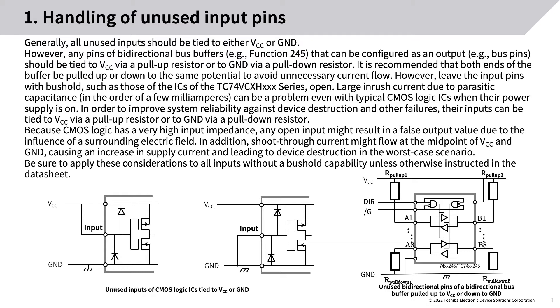It is recommended that both ends of the buffer be pulled up or down to the same potential to avoid unnecessary current flow. However, leave the input pins with bus hold — such as those of the TC74VCX H series — open.